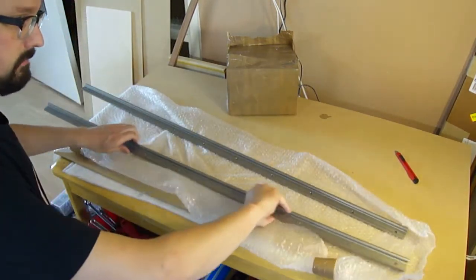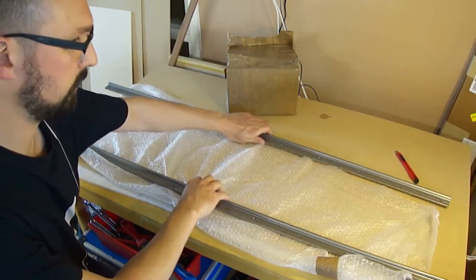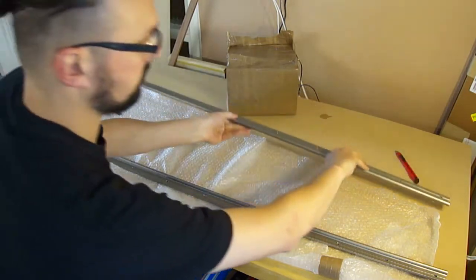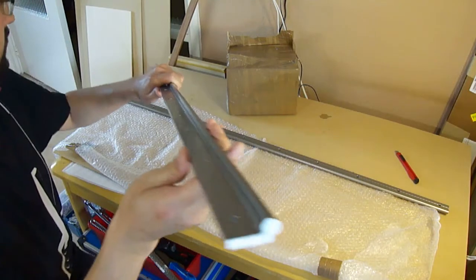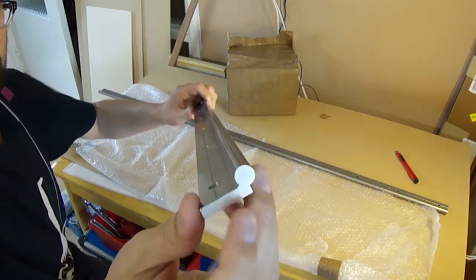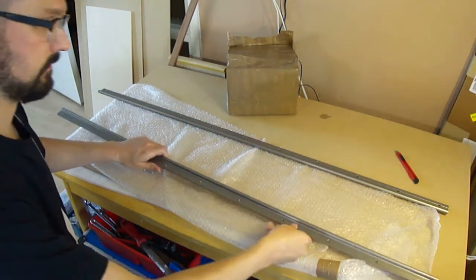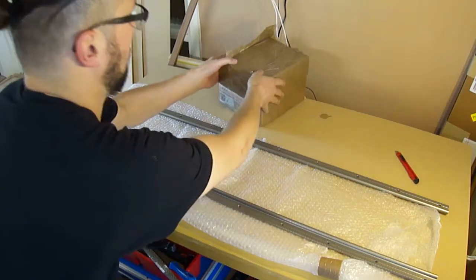It's pretty long - it will fit the table on the base I want to build the whole piece on. As you can see, the shape is round with an X cross-section, so I reckon it's pretty strong. I can mount it with all these mounting points here. Let's see what's in this next box.